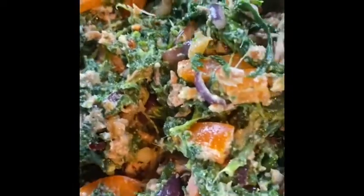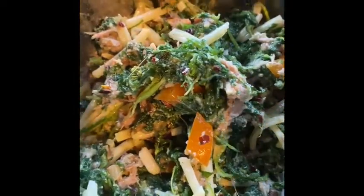The next stage is to put in the cheese. Then taste and see if the salt is okay.